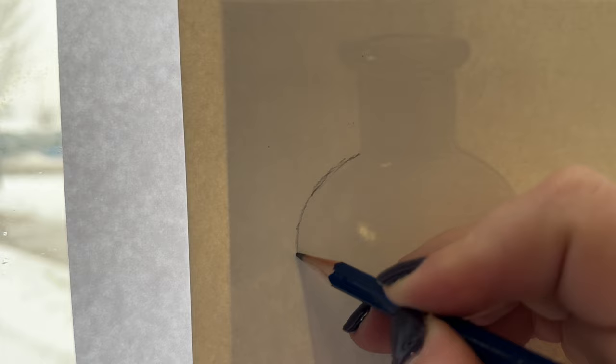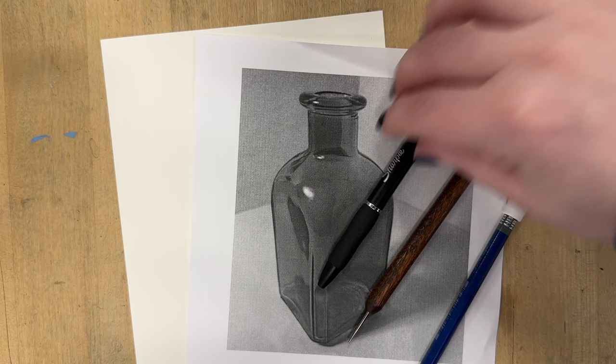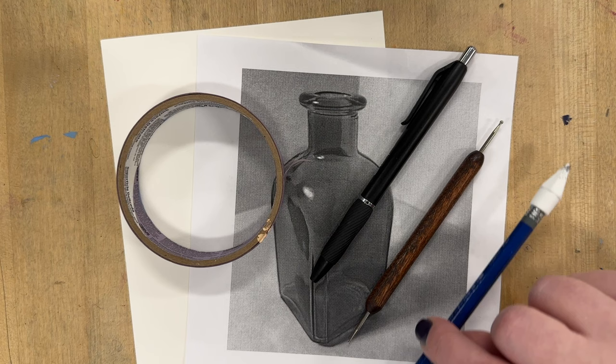The next method is a transfer method. You will need your watercolor paper, a printed image, a pencil, and either a stylus tool or a ballpoint pen, and some tape. Some folks like carbon paper, but for watercolor I feel like the lines are too dark and I can't erase them. So I like to do a little DIY transfer paper.